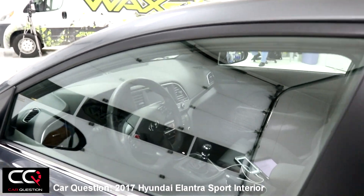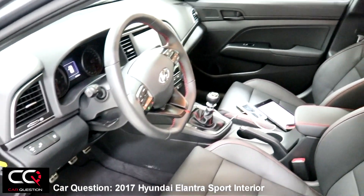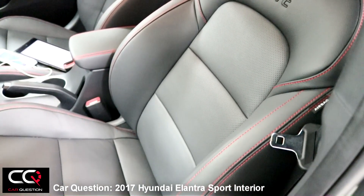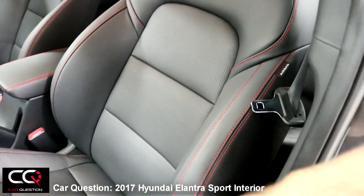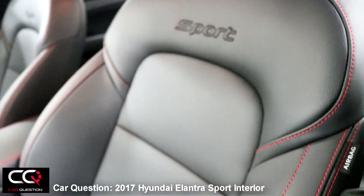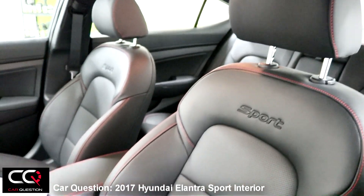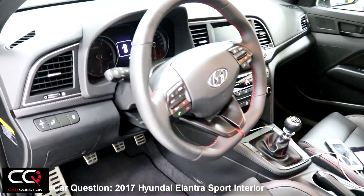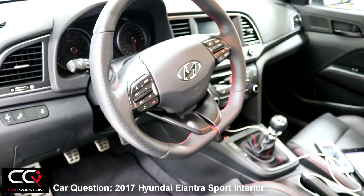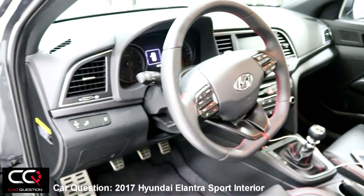Let's open the door of the Elantra Sport. You're going to see that it's similar to the normal Elantra, but there are some differences. Starting with the seats — they are so comfortable and offer a little bit more lateral support on the side. Look at those red stitches right here, and there's a nice 'Sport' mention in the center. The armrests are really comfortable, and looking at the steering wheel with that flat bottom really gives it a sporty feel, like a race car driver's steering wheel.